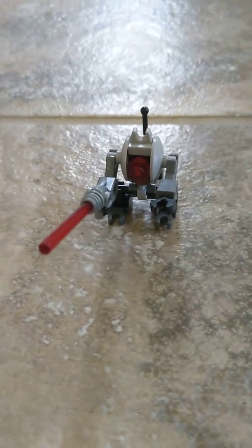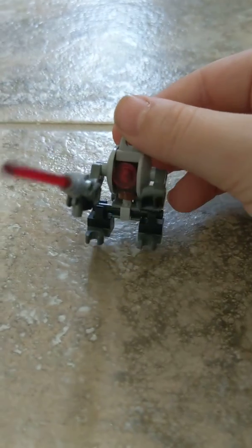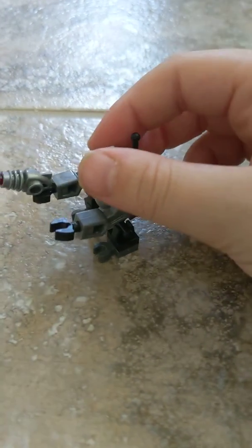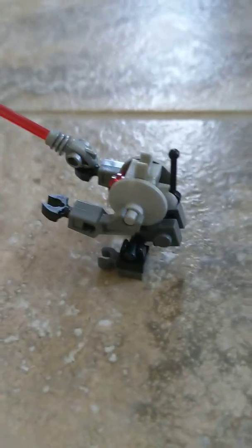Okay guys, I'm going to be making this guy out of Lego bricks. I'm going to give you step-by-step instructions to this guy and hope you enjoy it.